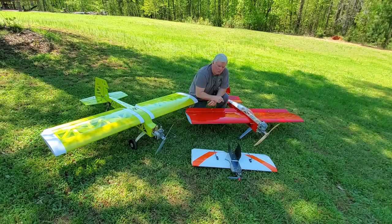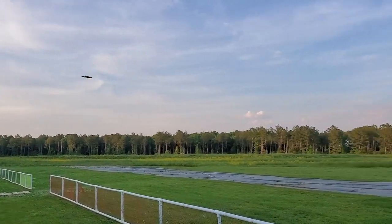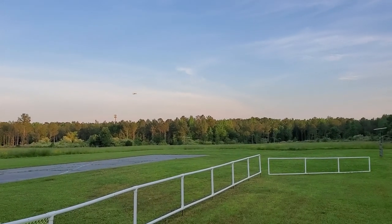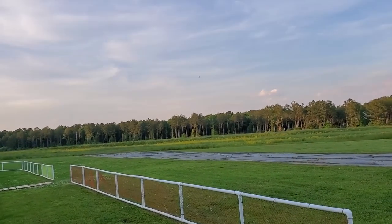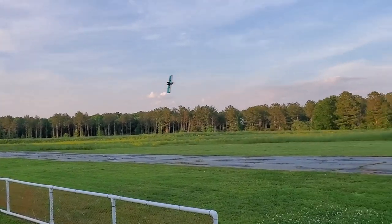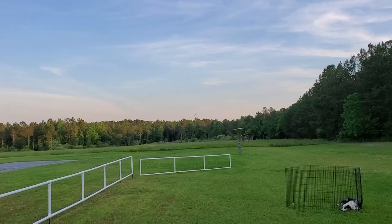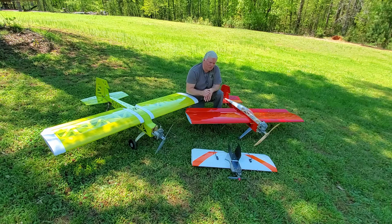This happens to be a flying wing. Exactly the same build techniques — essentially it is one of these wings with a glow engine strapped on the front of it. That one happens to be a 55, an OS 55. Great for pylon racing, great for combat.